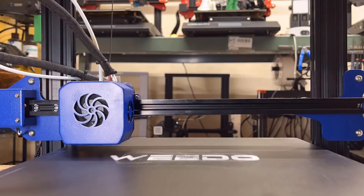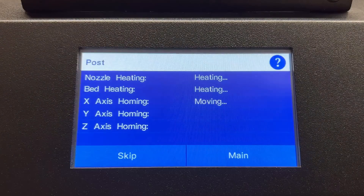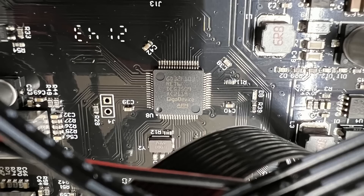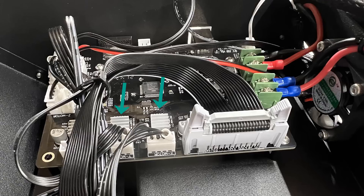An inductive sensor for auto bed leveling. A 4.3-inch touchscreen. A belt tensioner on the x-axis. A 32-bit board and TMC2208 silent stepper drivers on the x and y-axis.